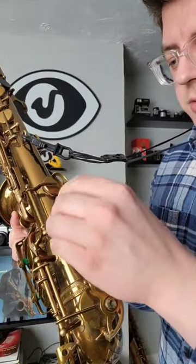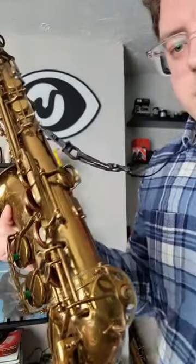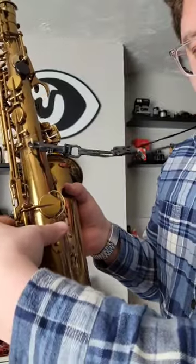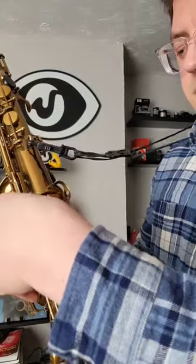Players like Sherman Irby will actually take off the thumb hook entirely and just play with their thumb here on this plate. That can get rid of those thumb problems.